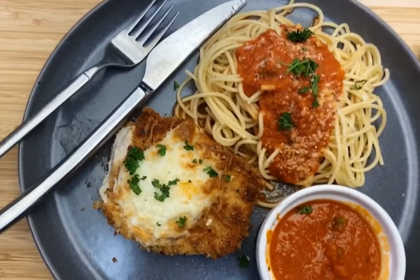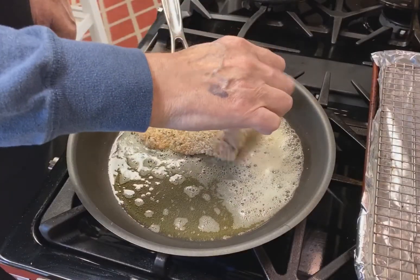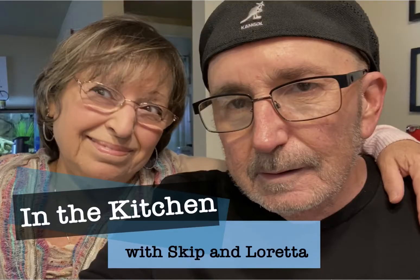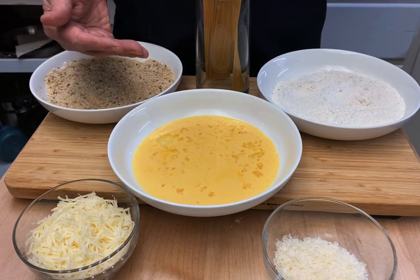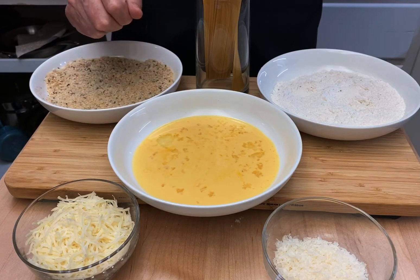How about chicken parmesan that's actually crispy and not soggy with sauce? Stick around and I'll show you how to make it. We all love chicken parmesan, including me. But usually it's slathered with too much tomato sauce, baked in a baking dish, and it gets soggy before we have a chance to eat it. I will show you how to avoid some of that sogginess.